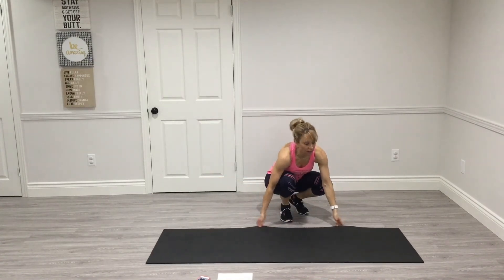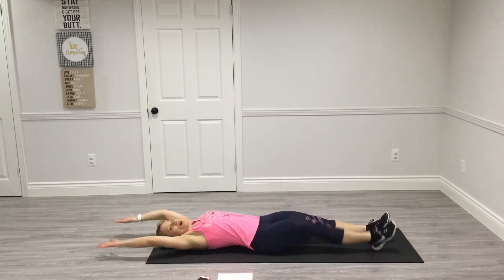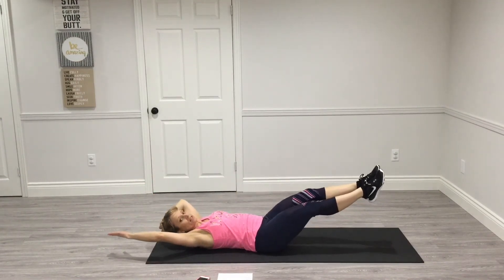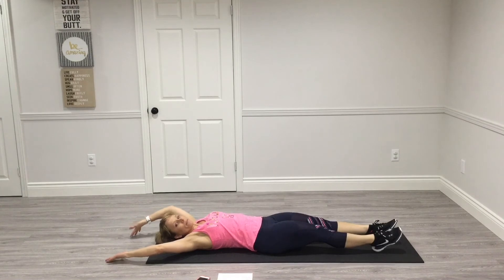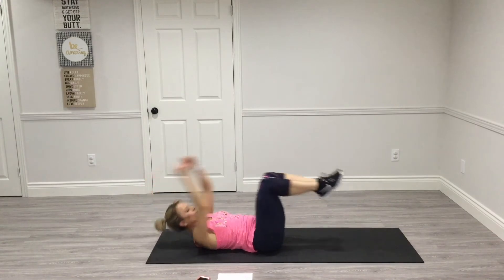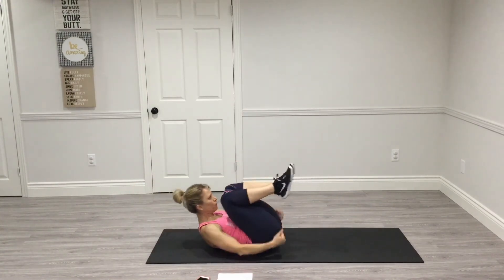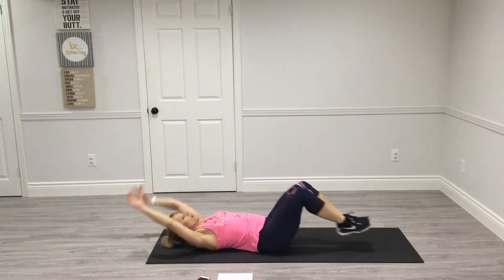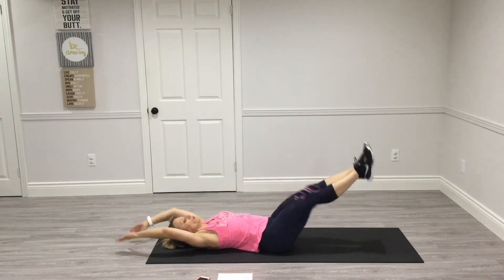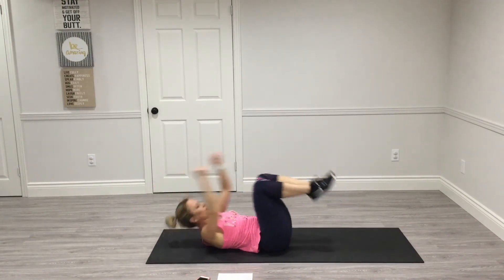We've got three things left and then we're finished. We're going to do double crunches. Legs are out, arms are over your head — crunch in and then out. If you can, keep your legs off the floor; if that doesn't feel good, put them back down. 10 reps, not fast.